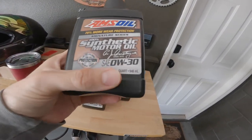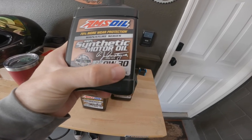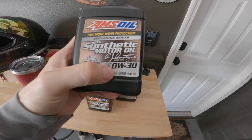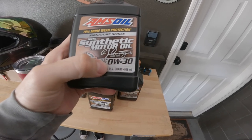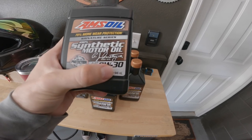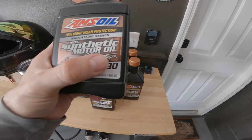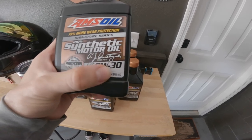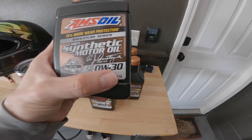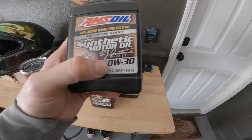One more thing before I jump into the oil change: you can always be safe going up on the high-temperature number — so going from 30 to 40, or 20 to 30, that's safe. But it's never safe to go down on that number — if it says 40, going down to 30 is essentially never safe to do. On the cold-start side, it's always safe to go down a number — so if 5W is recommended, going to 0W is safe.